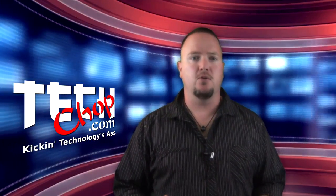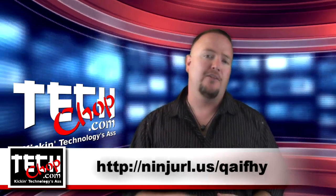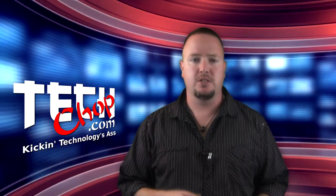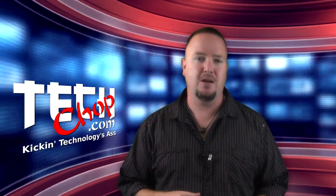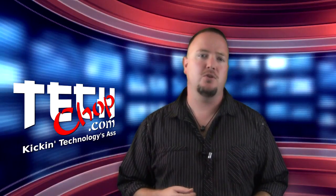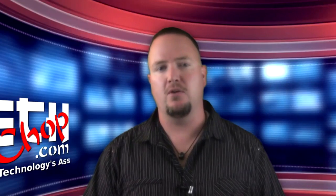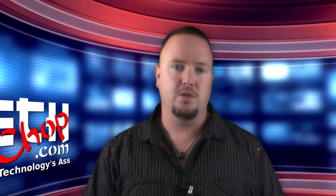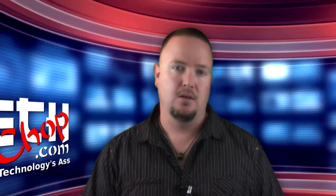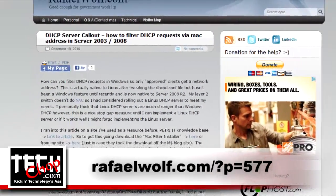First, you need to download a tool released by Microsoft called the MacFilter Callout from the link below. After running the installer, it will install a DLL and some documents to your System32 or SysWow64 folder, depending on whether you're running 32-bit or 64-bit Windows. It will also create several registry changes. Next, you'll need to create a text file with a list of allowed and denied MAC addresses. Once in place, you'll need to restart DHCP for the changes to take effect. For a more detailed how-to, I found a decent step-by-step guide on RaphaelWolf.com.